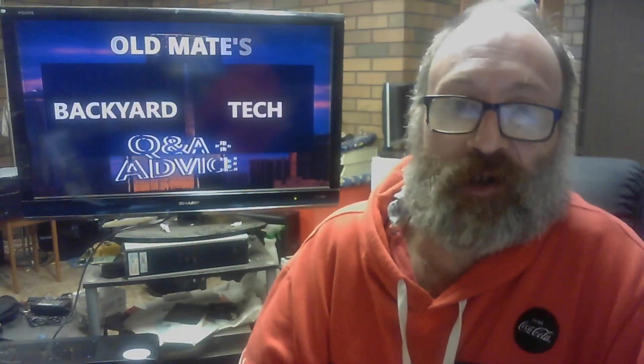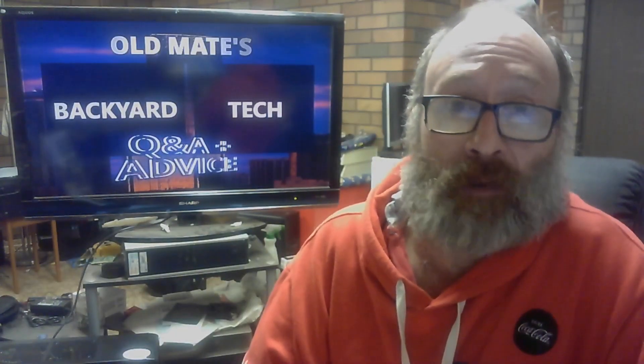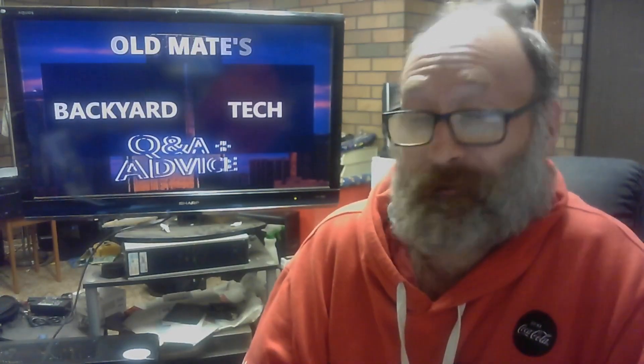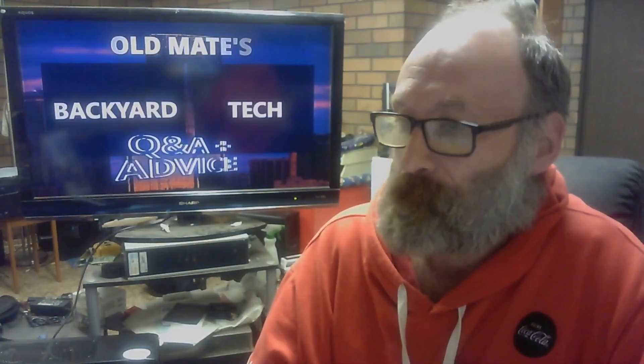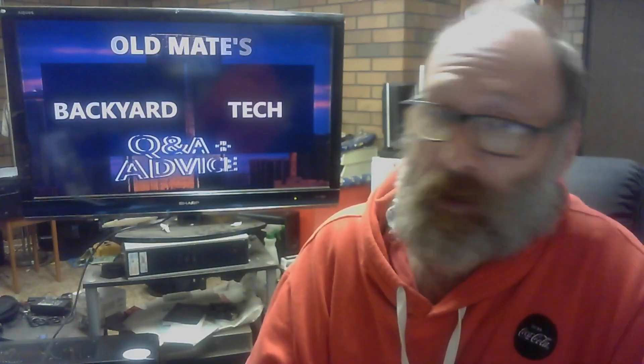G'day everyone, thank you for tuning in. It is Old Mate's Q&A and advice time here at Old Mate's Backyard Tech, combined with a pro audio video. This viewer is getting aggravated and I can understand it. The video I did was a Q&A and advice video on the Alesis ADAT XT20.